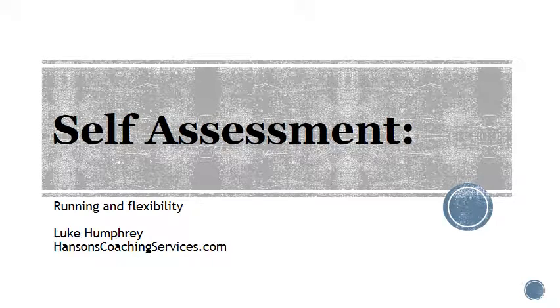Hey, welcome. This is Luke with HansonsCoachingServices.com. Today we're going to talk a little bit more about self-assessment. We're going to get into some more things about flexibility and a little bit of strength stuff as well. It all kind of just snowballs into tests that we might as well just knock out at the same time.